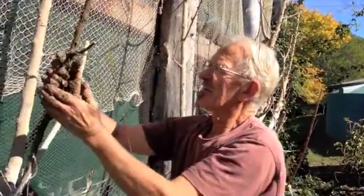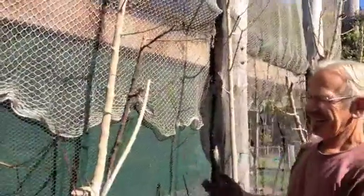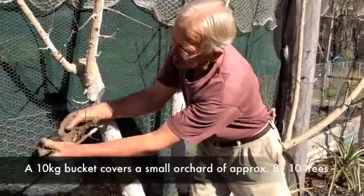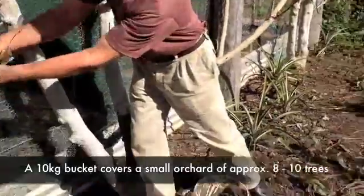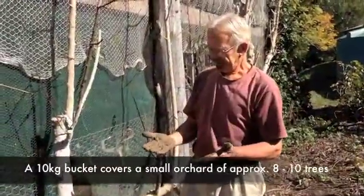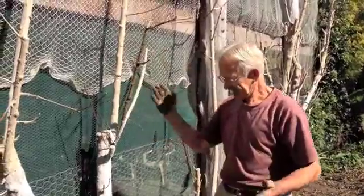And there we go. Like the TV cooking shows — I've already done one! And that's the way it is. The tree paste I've found in this small orchard here, with about eight or maybe ten trees, that sort of bucket is just right — it's enough to do them all. A ten kilo bucket, maybe a little more, just to finish it off.